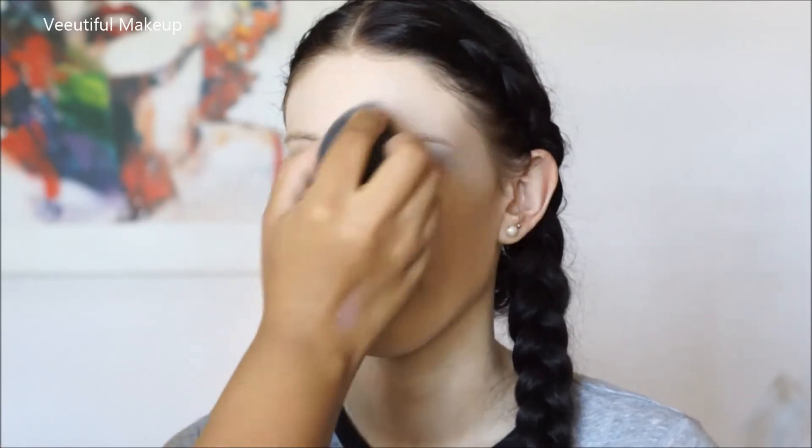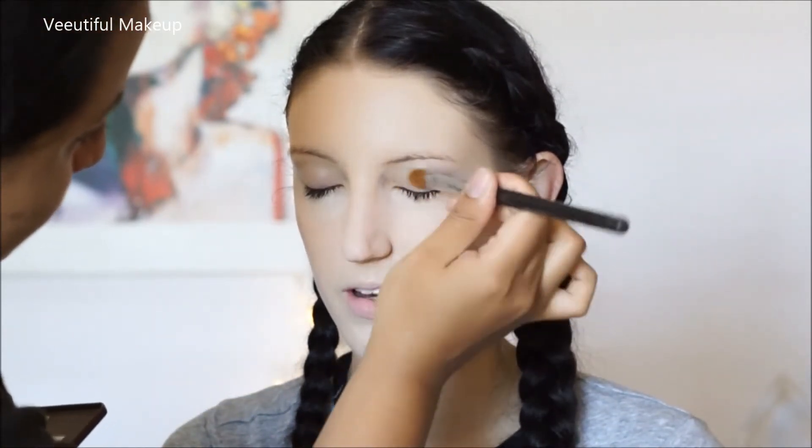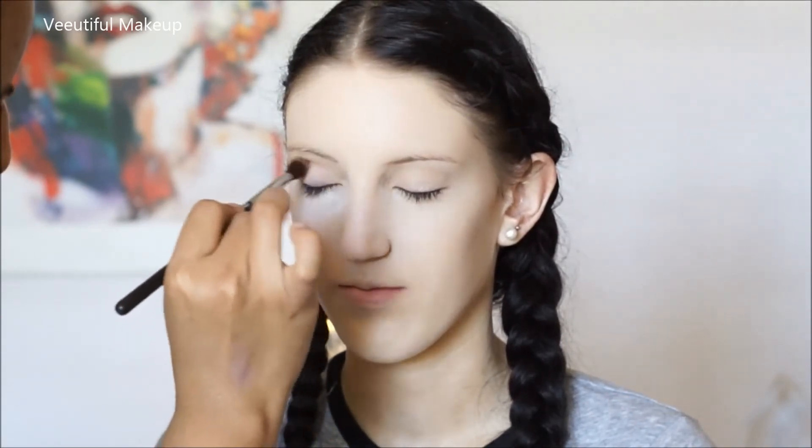After I powder the skin, I went in and applied the eye base by MAC with my large shader brush E60 by Sigma. Then going in with the Milk Chocolate color with my tapered blending brush E40 by Sigma and just blending that in.